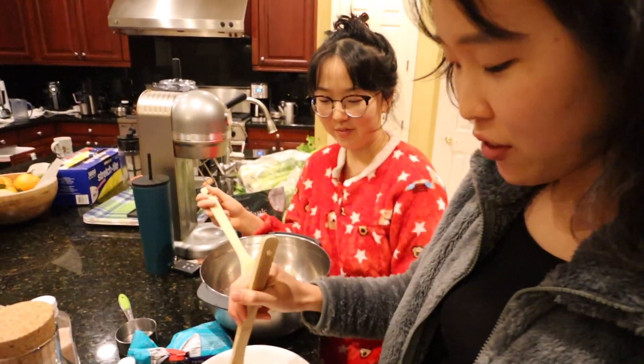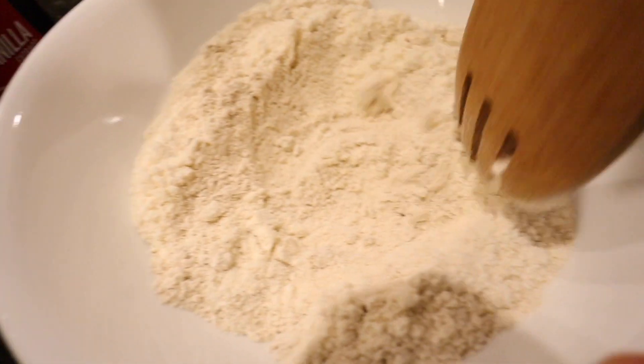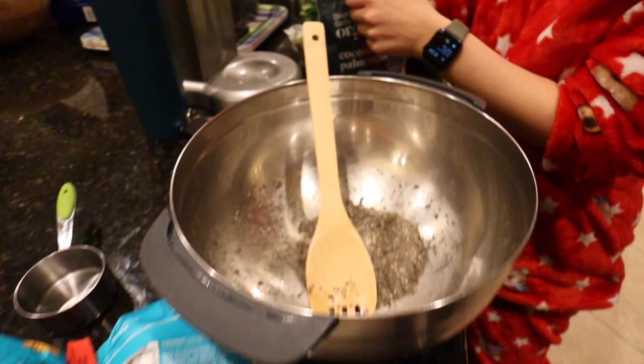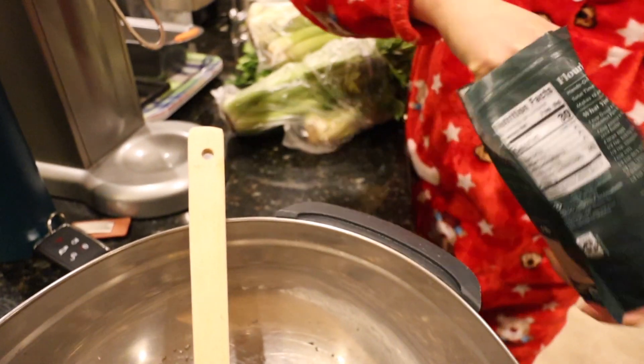Hey guys, we're back! So we whisked together the flour, the baking powder, and the salt. And then shortly after we'll be adding sugar, oil, and vanilla in the wet bowl. For sugar, we will be taking half a cup of coconut sugar. We also need coconut oil.